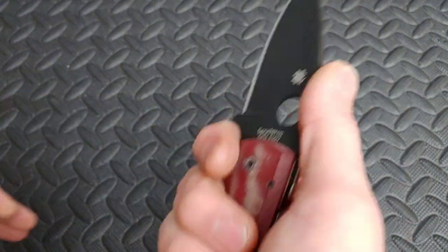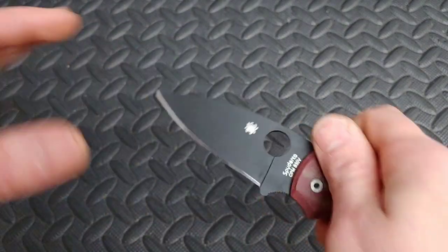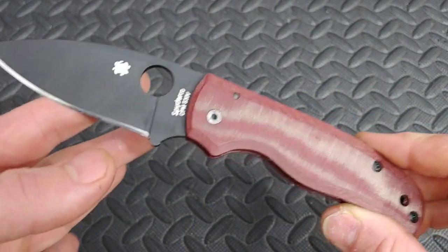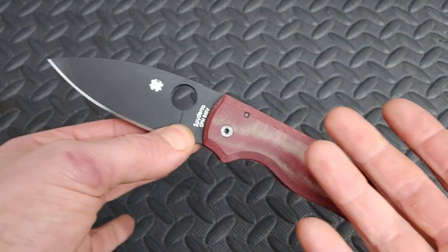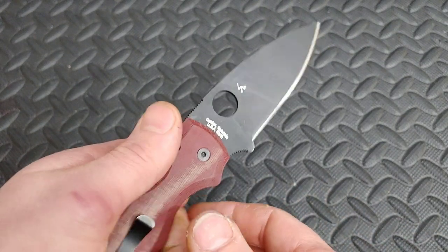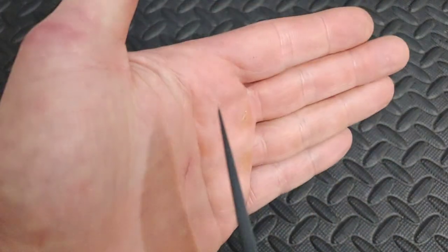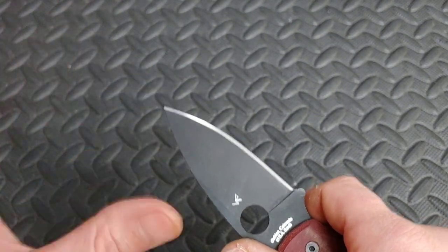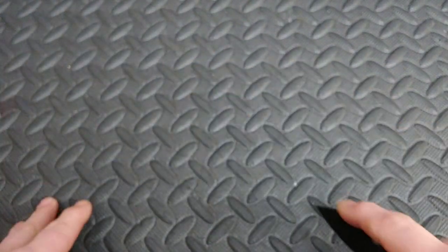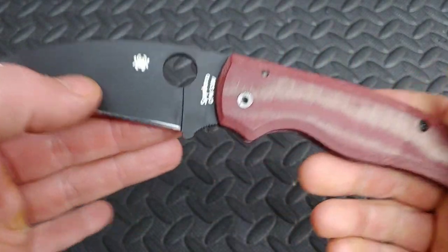The Spyderco Shaman. This is kind of that mid-range because it is a hard use knife with a hard use grind. The ergos really fit your hand and it doesn't cut half bad because of the tall grind. I would argue that maybe it's a little too thick behind the edge, because this is not a knife you're going to baton with or pry with — it just doesn't have the type of blade for prying. When you try to pry with a tip like that, it will snap. So I feel like they could have thinned this out just a little bit, made it a little bit better cutter. I love this knife though.